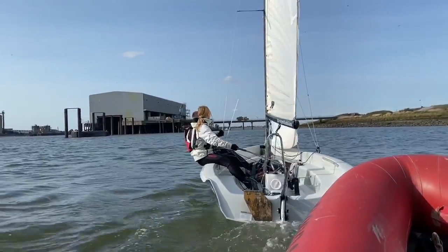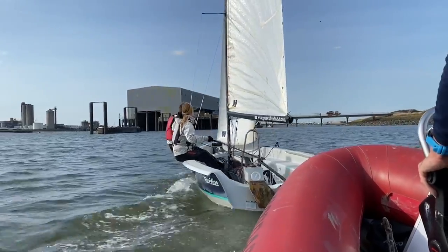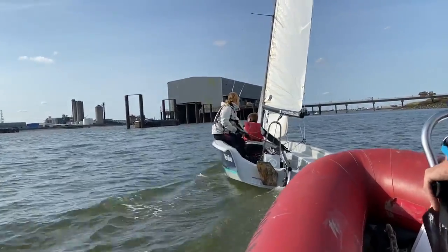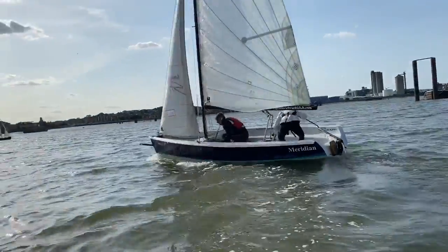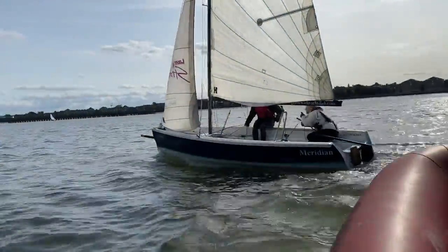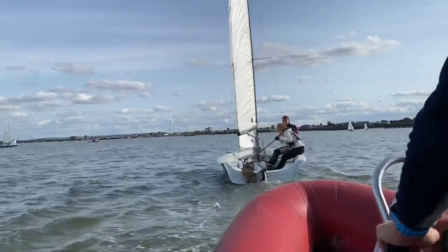We'll just try and get a little bit higher than we can, all right. We're ready for a tack — one, two, three. Need your mainsheet in the track, okay. So you need to centralise much earlier, we need to be going that way. Big push away.